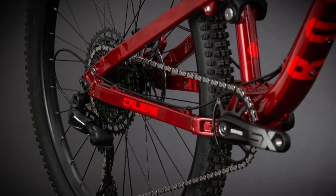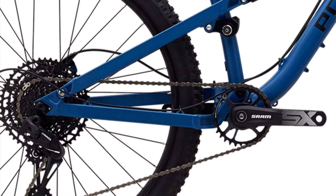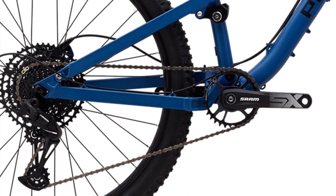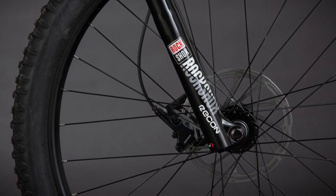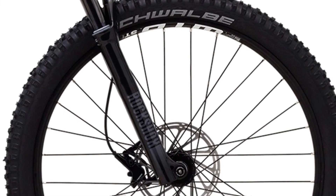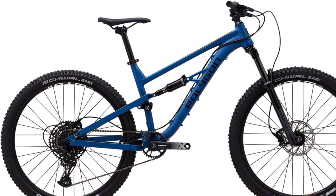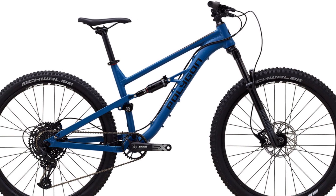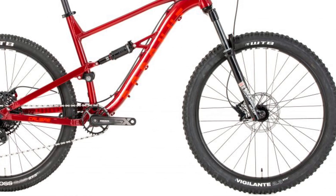Driving the bikes forward, they're equipped with SRAM SX 12-speed drivetrains, with an 11-50 tooth cassette that offers plenty of range and gears to choose from. Sticking with the SRAM theme, they both have SRAM Level-T two-piston hydraulic brakes, with a 180mm rotor in the front and a 160mm rotor in the rear. The tubeless-compatible WTB ST i29 TCS 2.0 rims are found on each bike.